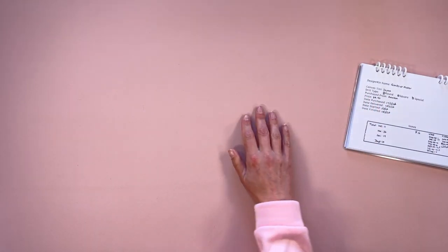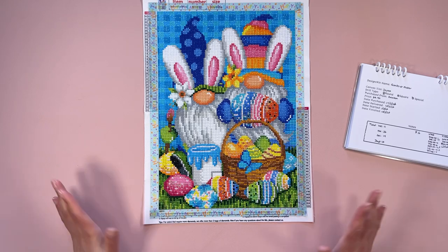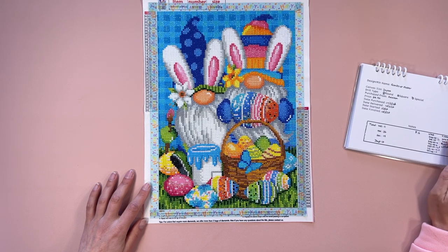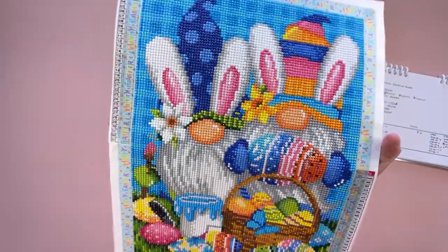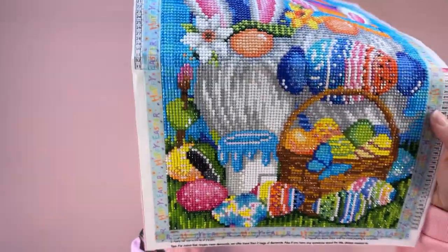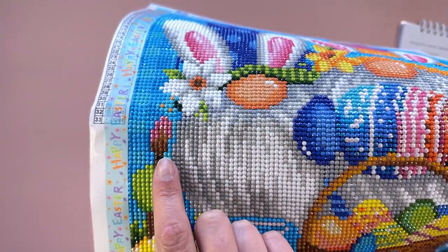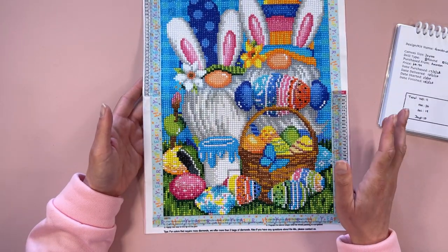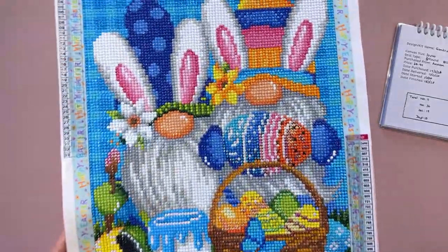Here it is — I think this one turned out quite well. I used 11 different ABs in this one, so it was quite fun to do. Down here in the paintbrush where he's got paint on the brush, that's an AB color. If you're new to diamond painting, AB stands for Aurora Borealis — like the lights. It gives a different effect, like a coating on your normal jewels that just changes how they look.